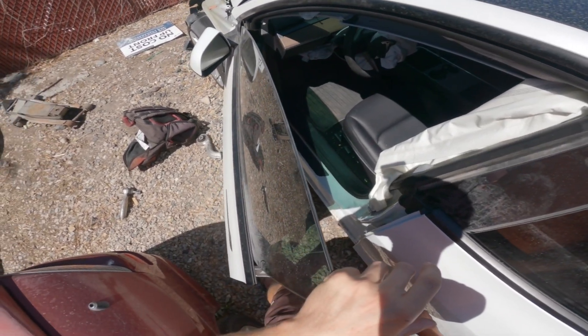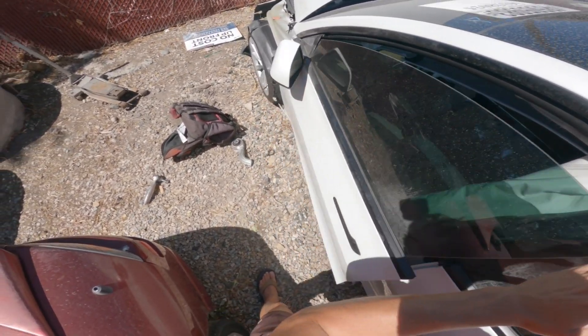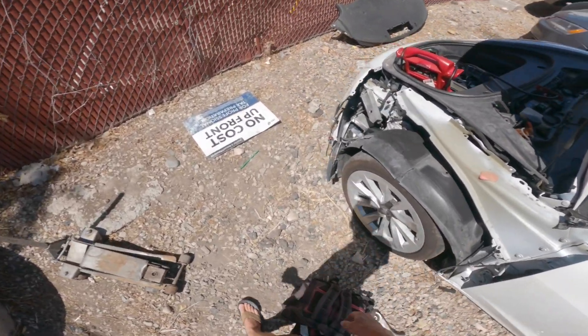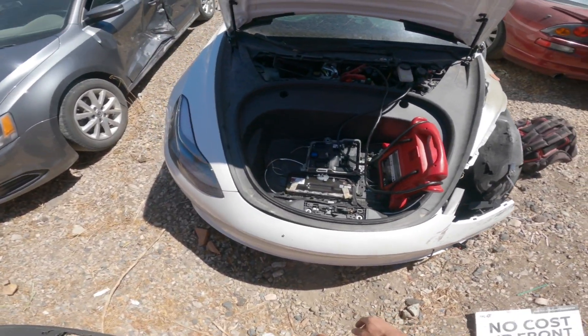The problem with that is if you don't have the key, you can't put it into neutral. I had that problem when I bought this — it said it came with the key but it didn't, so that can be an issue.